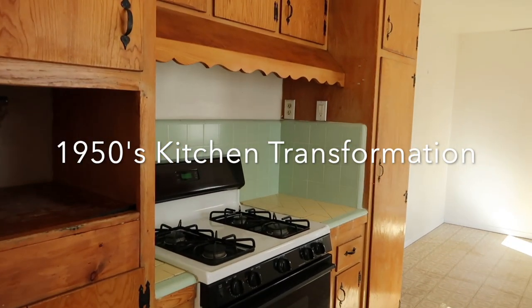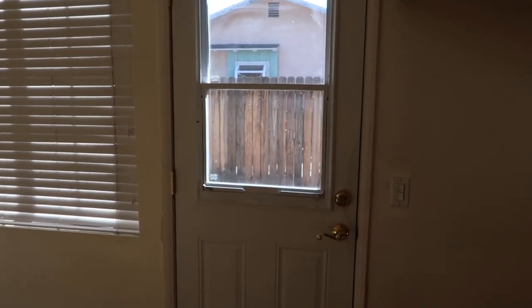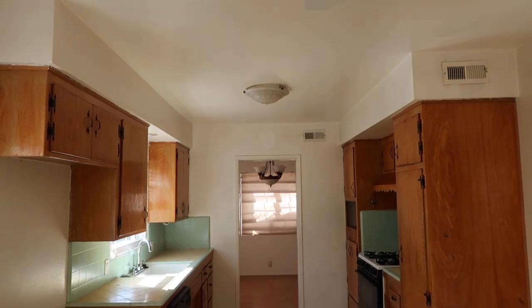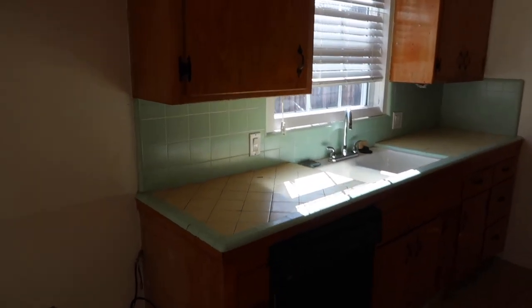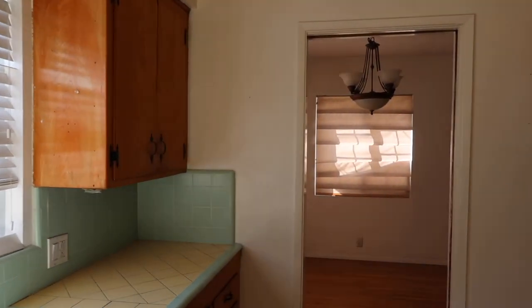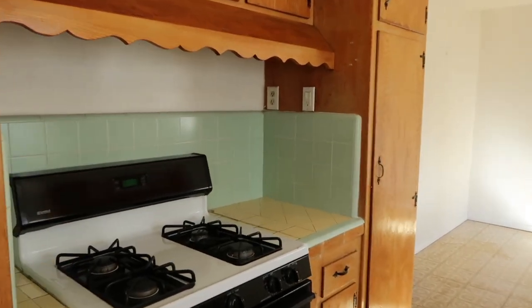Welcome back. Today I am sharing our 1950s kitchen transformation. We have been living here almost two years now, and when we first moved in this kitchen was a complete disaster. Not only was it very dirty and dingy and dinged up, and the walls hadn't been painted in years, but it is also an original 1950s kitchen and very little had been done except for adding an oven probably in the 90s, adding a dishwasher that did not work, and all the original tile is there. So we decided to transform this kitchen in the best way possible on a budget without actually ripping the whole thing out. We will down the line do a full kitchen remodel, but I wanted to show you exactly how we are transforming this kitchen for the time being.